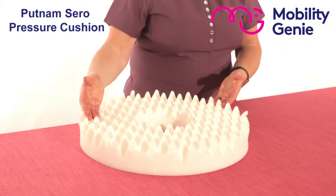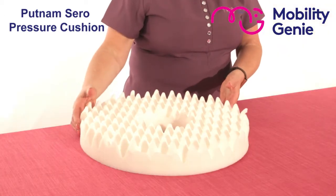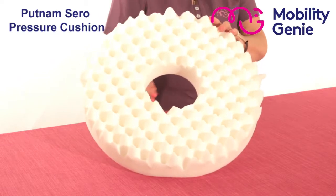This cushion is a ring cushion, otherwise known as a doughnut cushion. It's shaped in a circle and has a hole in the middle.